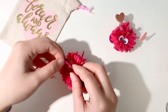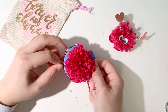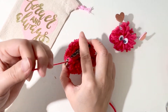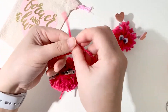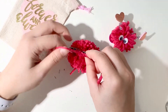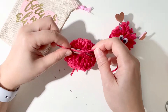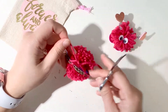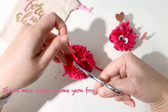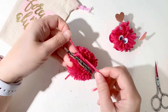Once you get it in, all you need to do is wrap it around once and tie a super tight knot. I like to do a couple of knots — sometimes three or four — just to make sure that it is nice and tight. When you tie the knot, you have to make sure that the knot actually goes in between the pom-pom maker and not just sits on top. At this time you might notice that you didn't completely cut all the yarn all the way through, but that's okay — you can just take your scissors and clean it up.